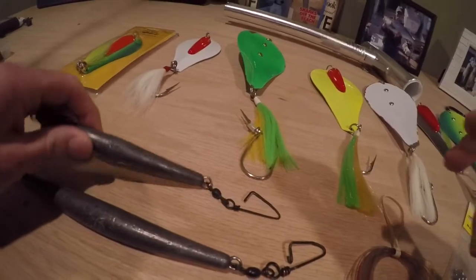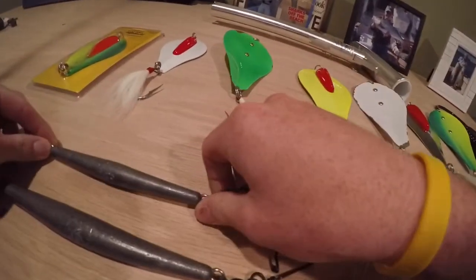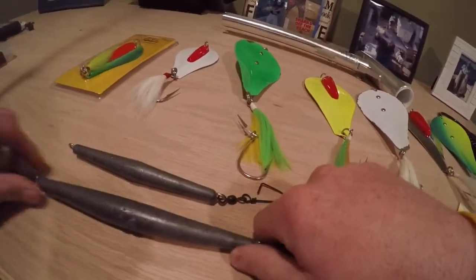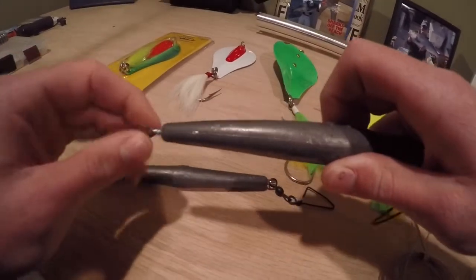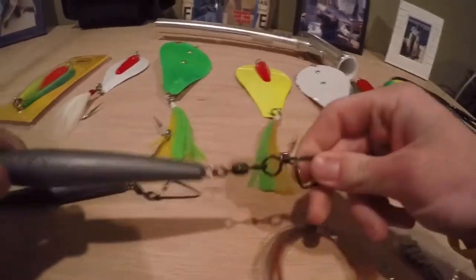In shallower water, like 20 or 30 feet, we're using an 8-ounce drail. In deeper water — 40, 50, or 60 feet — we're using a 16-ounce drail. So we tie a snap onto the braid, this is where we attach the drail. On the other end of the drail, there already is a snap, and this is where you attach the leader.